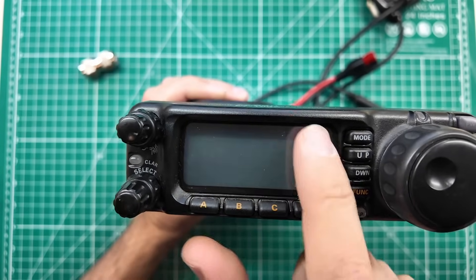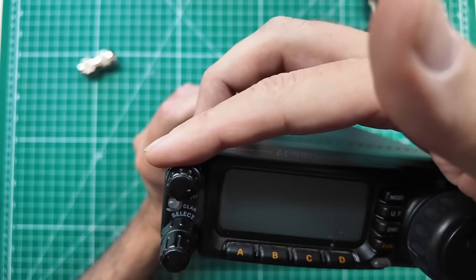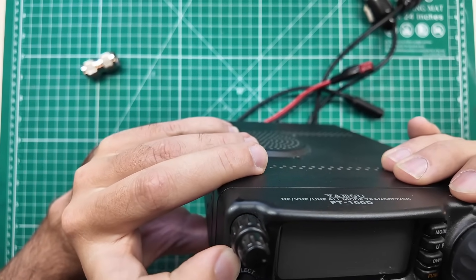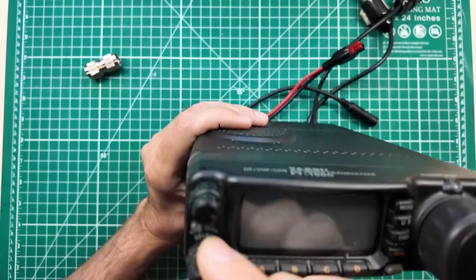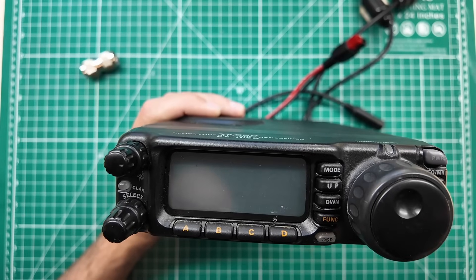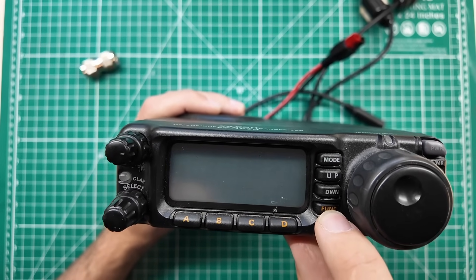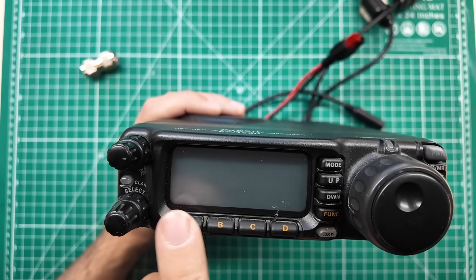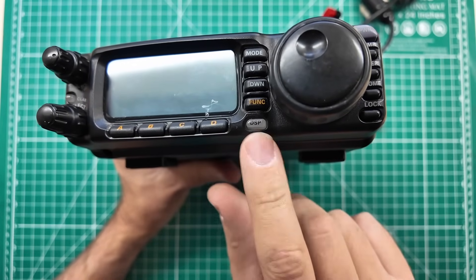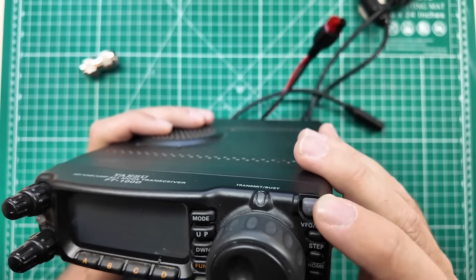On the front, there is a blue screen — it's a black dot matrix with a blue backlight. You have a volume and squelch or RF gain knob down here. That's kind of hidden. There's the typical Yaesu clarifier, and then this one here is a select button for different functions. Mode, which is LSB, USB, AM, FM, CW, etc. Up and down gets you through the bands. And function gets you to change what these buttons do, or if you long press, you get the deep F menu that Yaesu is famous for. And then look at this — it's got a DSP button. This is one of the early stages of Yaesu's DSP functionality, and it actually works pretty good.